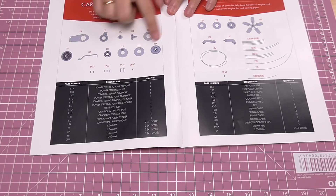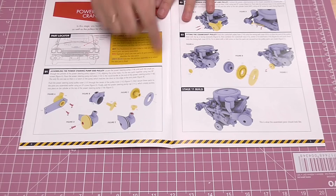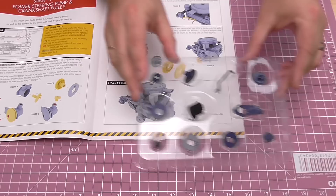Let's show you what we've got to do. We're going to be putting in a crankshaft pulley and all the parts for the power steering. We've got lots of little pulleys here. We're actually going to be assembling the power steering pump and pulley system, then doing the crankshaft pulley and attaching these to the engine. There are a lot of fiddly bits — I think there are 11 bits in total.